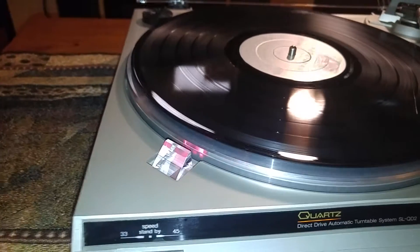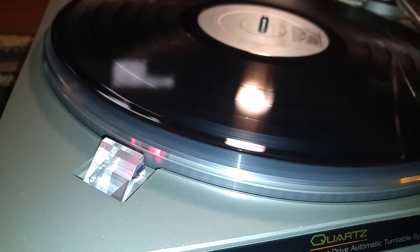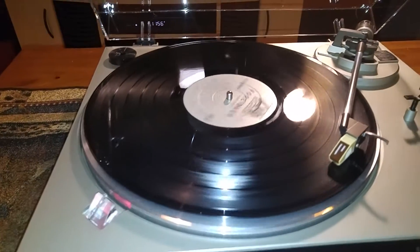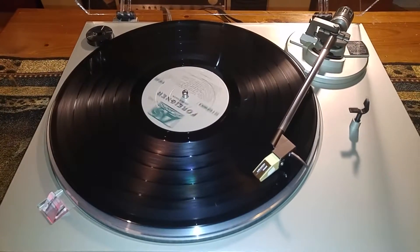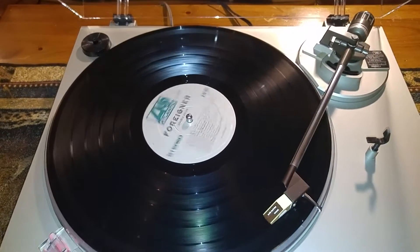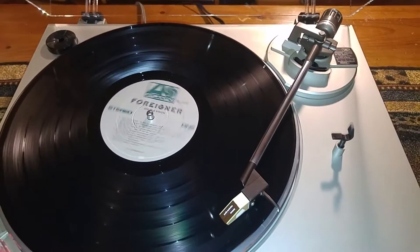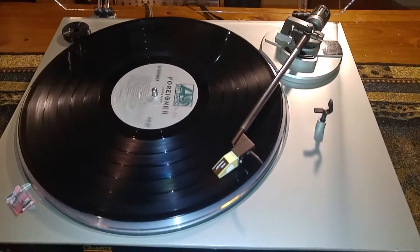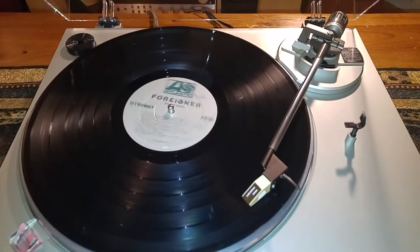I'll also show you at 45 — it automatically locks. There's no adjustment for that. It comes right down to speed, nice. It does also come with the original 45 adapter. And the top of the plinth is in nice shape — it's nice and clean.